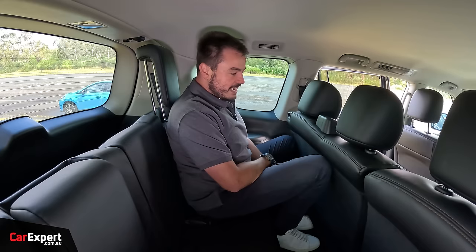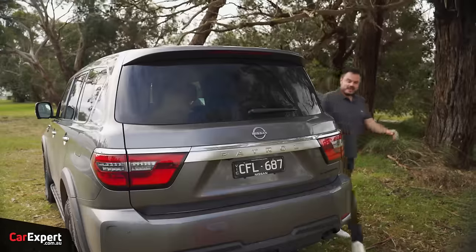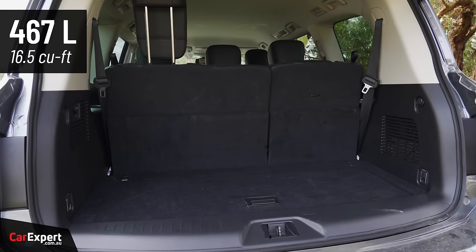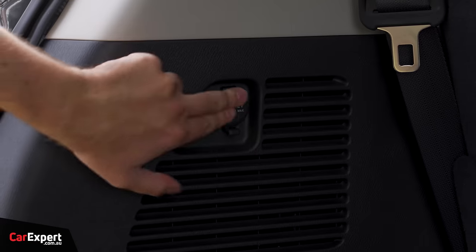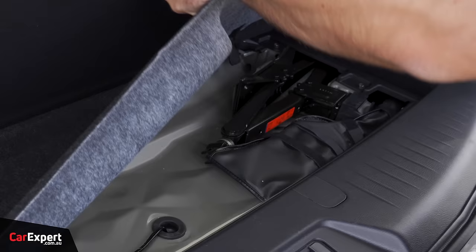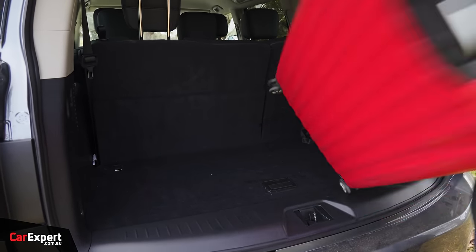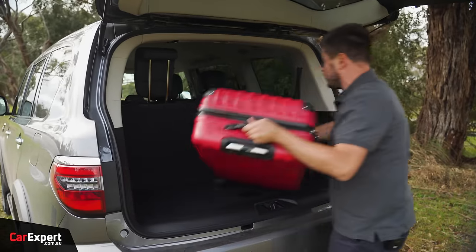In the third row you've got cup holders off to the side, air vents up top, grab handles, and a top tether point behind the seat. Not a bad place to be seated, and even for adults for shorter trips, it'll be fine. Behind the third row when it's up, you have just under 500 litres available. There's a 12-volt outlet off to the side, a little bit of storage under there, and it's actually a pretty generous space for a vehicle with a third row.